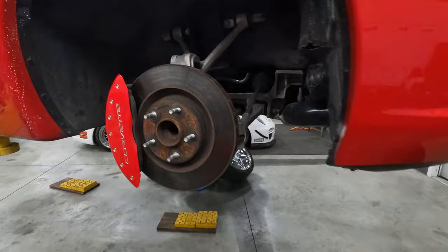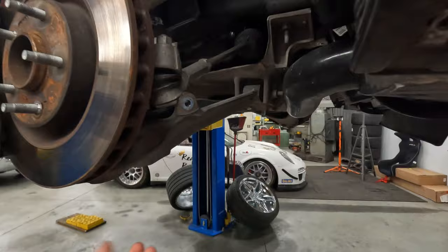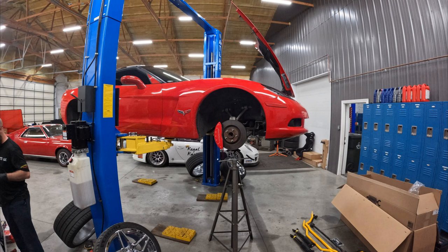Alright guys, so I got all that out. The shock — the upper control arm — you technically take off and that makes taking the shock out a lot easier. I fought it trying to get it out without doing that when I didn't have to. So I'm going to put the new ones in: I'll take that upper arm off, and to do that I'll put a jack to support the ball joint, hold the spring tension, then take the upper control arm off and get these new ones in.